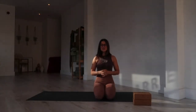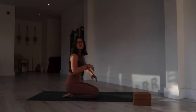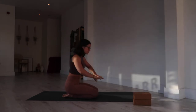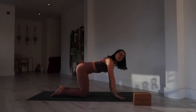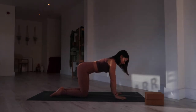I'd like us to grab two blocks for this practice. Today we're going to get started in all fours. I've changed the angle up a little bit — I hope the lighting is okay. We're going to start in all fours: stack your hands underneath your shoulders and your knees underneath your hips.